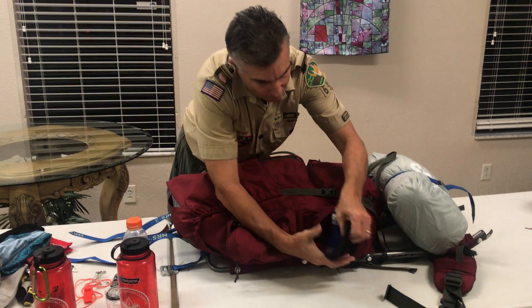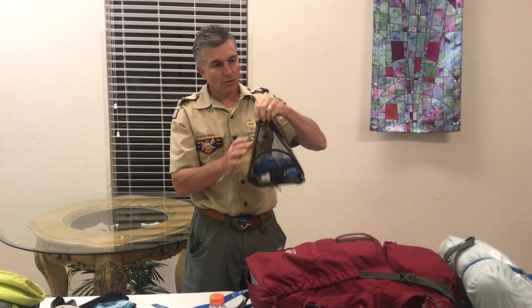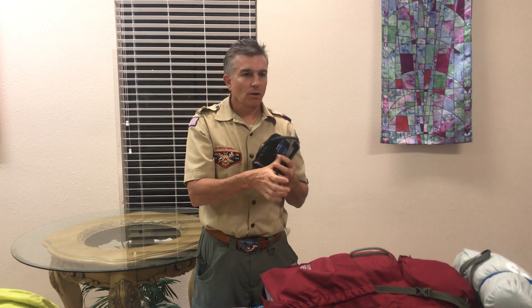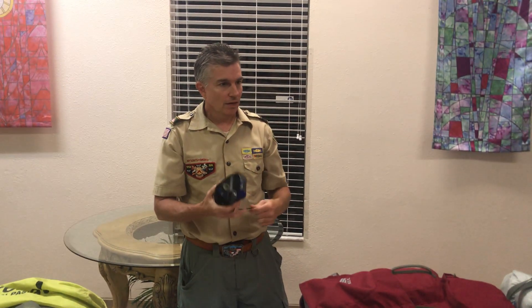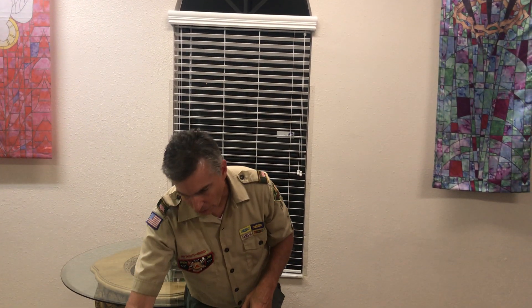You guys will not need to get this, but we will have some kind of water filtration system for the crew. This is a Sawyer Squeeze, which will be one of the water filtration systems our crew will use. We'll probably have just the adults carry those, and I'm one of the adults carrying one of the water systems.